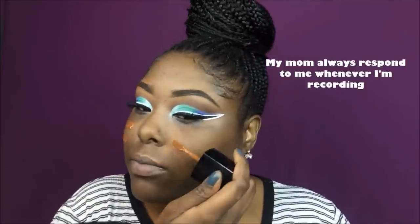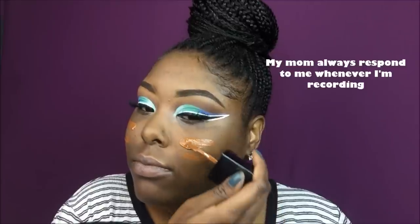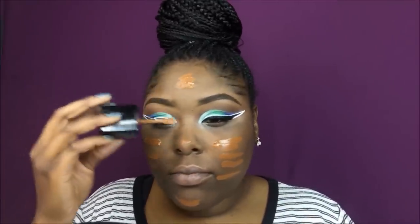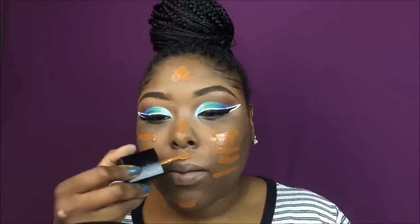Oh my god, it smells like paint! Yeah, it really does smell like paint. But I'm not gonna lie — it actually blended in really well. I guess you have to let it sit and oxidize, because I was honestly about to toss it, I was so nervous to use it.